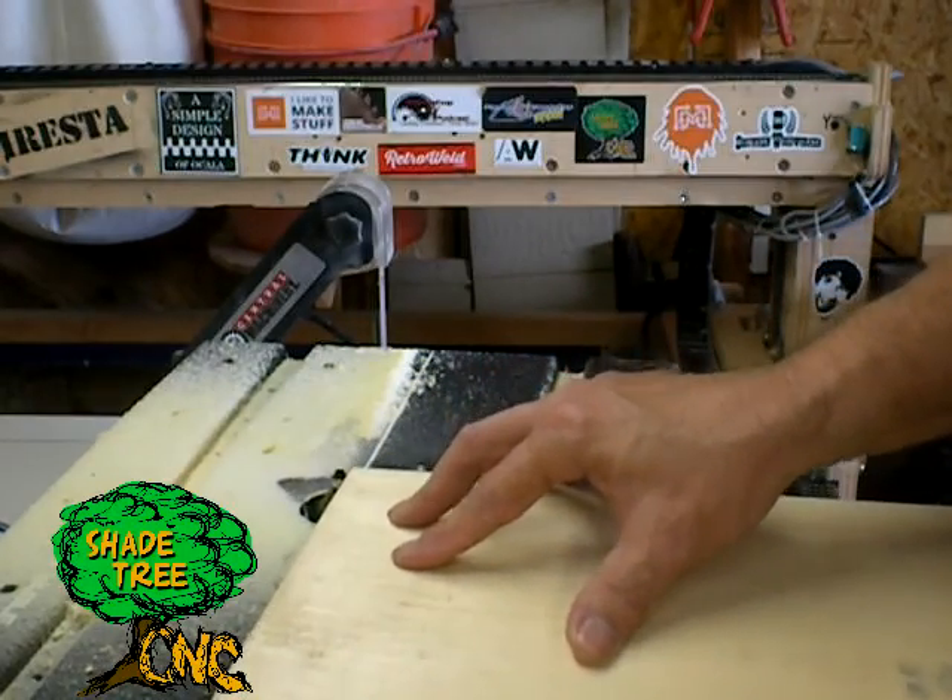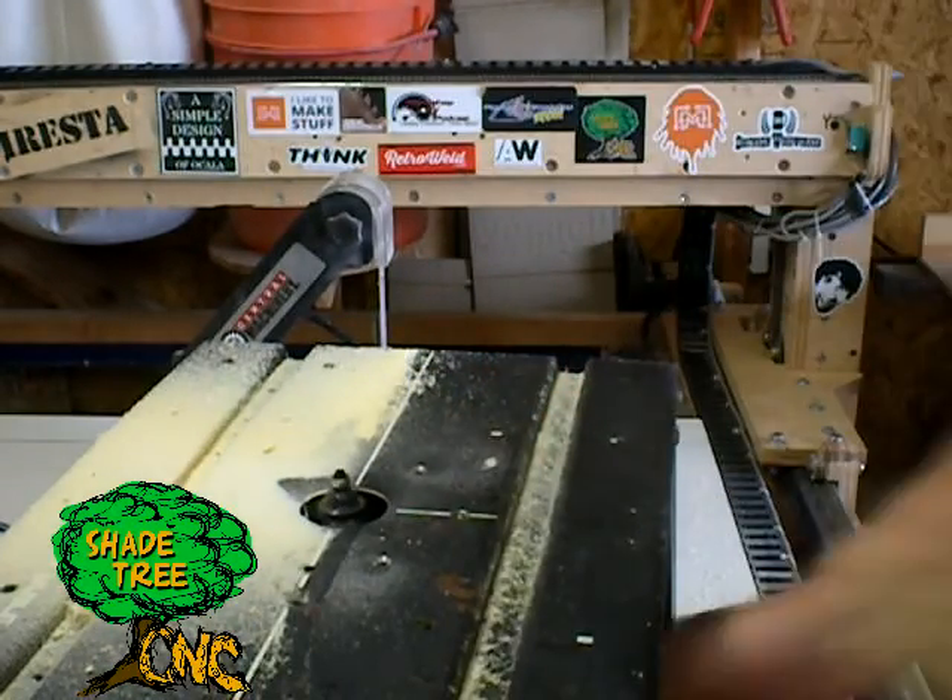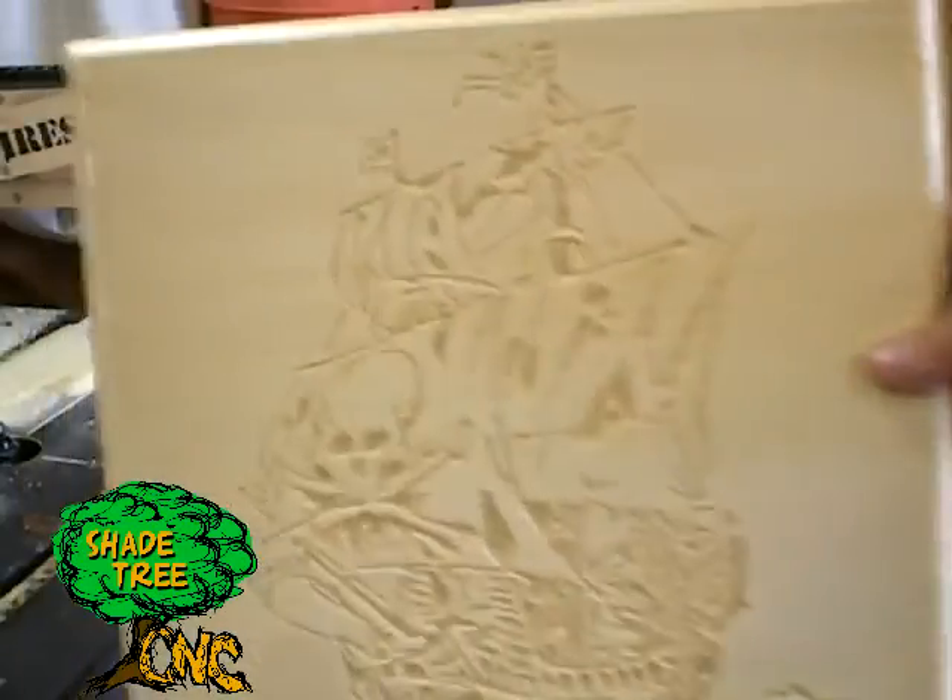Here we run an OG bit around the face of it to give it the look of a frame.